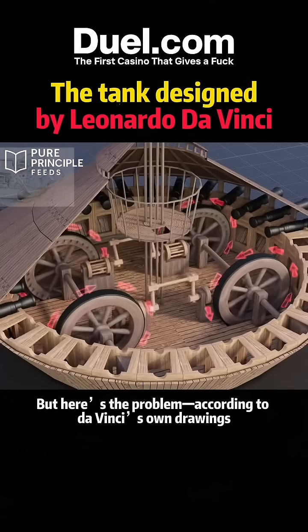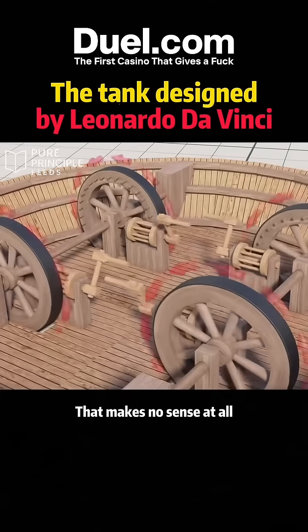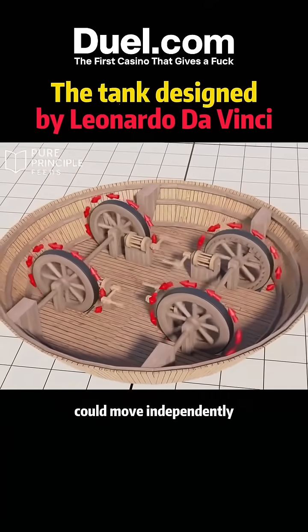But here's the problem. According to da Vinci's own drawings, the front and back wheels were set to rotate in opposite directions. That makes no sense at all. The only fix would be disconnecting the cranks so each wheel could move independently.